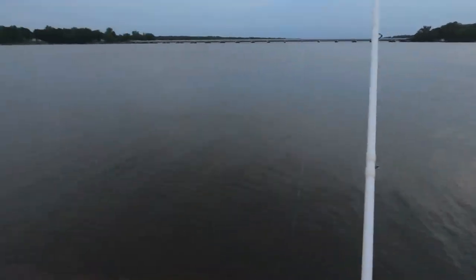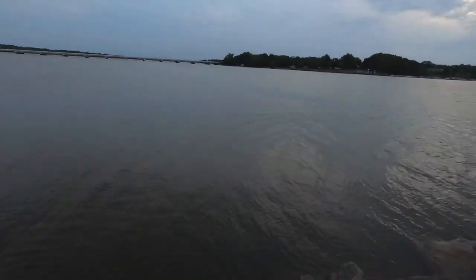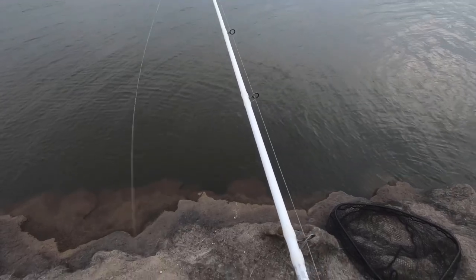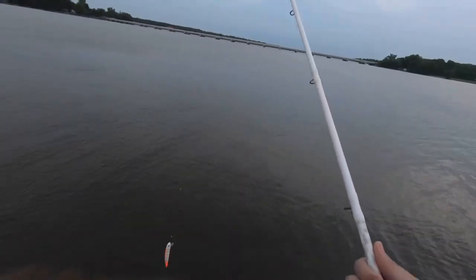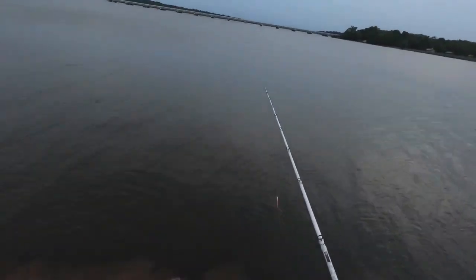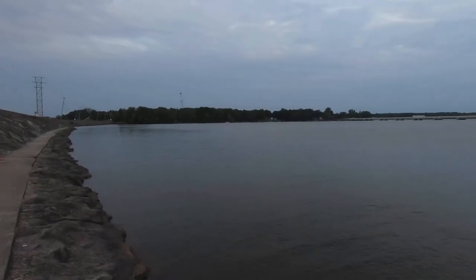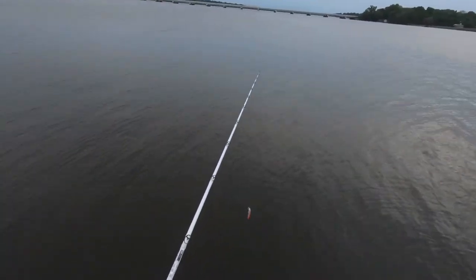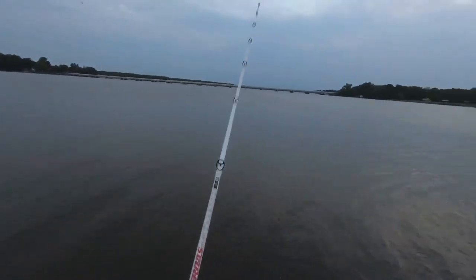All right guys, we are here and I'm just getting ready. First bait I'm going to start out with is a Jake in criminal color — white and orange — something that will stick out in this dirty water. This is my first time fishing from shore here, and if I catch one I don't know if I'll be able to land it. These rocks are slick and there's kind of a weird drop off, so it's definitely gonna be interesting, especially being solo.